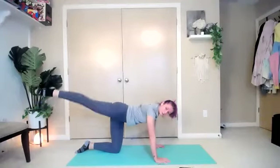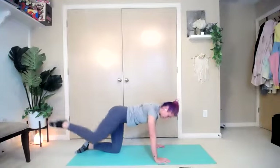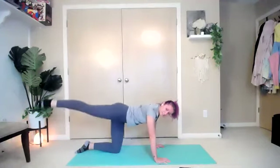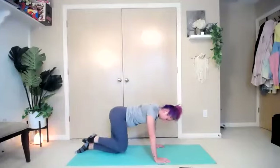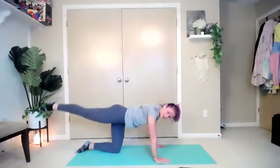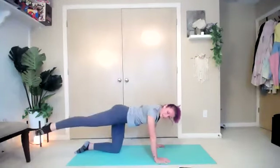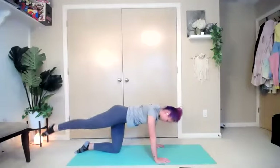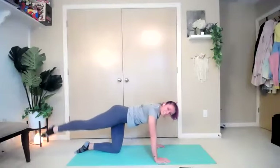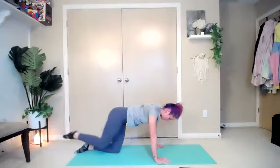Repeat. Out for one — I know it burns — two, three, four, five, six, seven, eight. Eight more — eight, seven, six, five, four — slow it down if you have to — three, two, one. Hold it out there and pulse. Fight through it — five, four, three, two, and one. Bend it under. Rock it back and take a nice deep breath. I know as those legs and hips start to cramp and get sore, you start to lose form — fight through it.